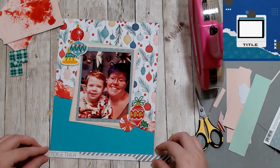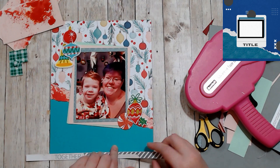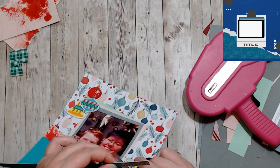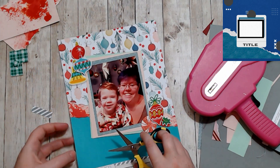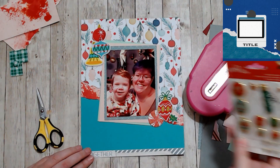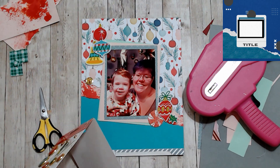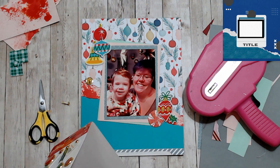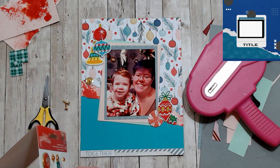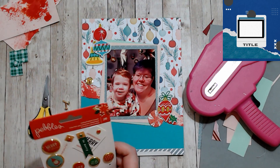I love this sketch — it's very simple but you can fill it with so many different things, so I think it's beautiful. There is a strip of blue down at the bottom of the sketch and I just used a branding strip with a title on it that says 'Together.' I was going to leave that as the title but then I decided to add more.